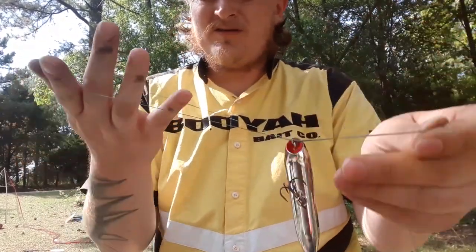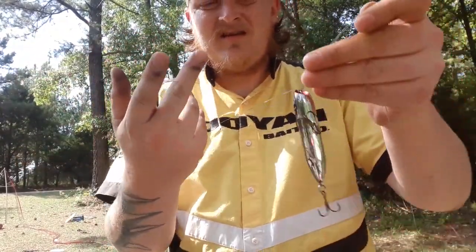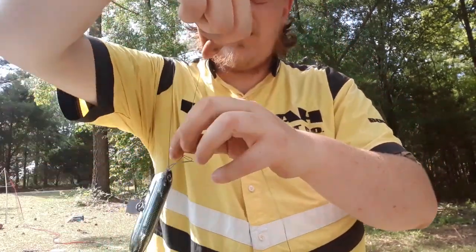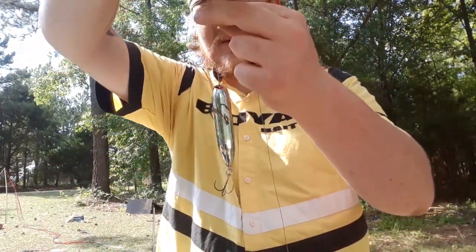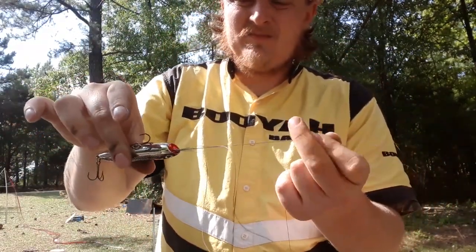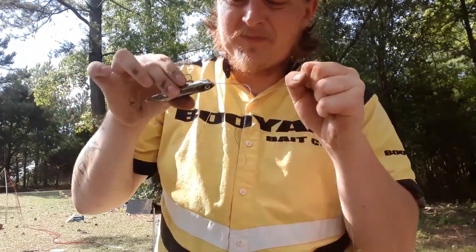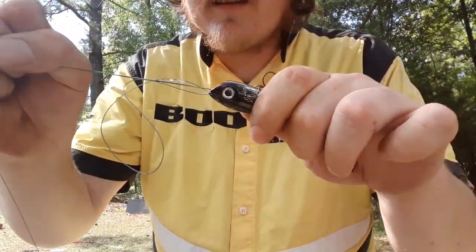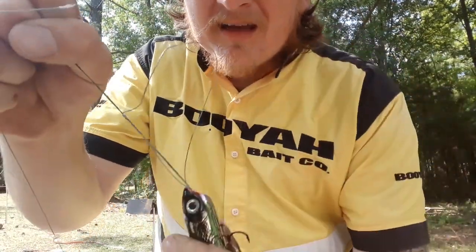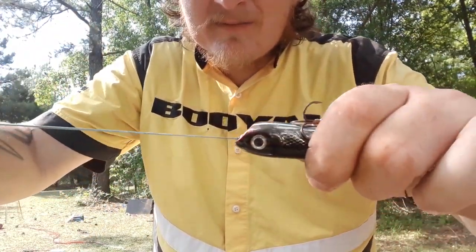And the hole you just made, you want to put the bait through it. Pull up and hold that, grab it with your other hand, and then just pull everything tight. Then you wet the line and everything is nice, and you pull it.